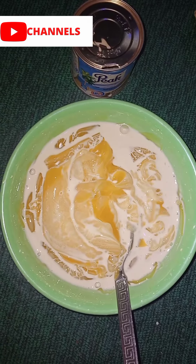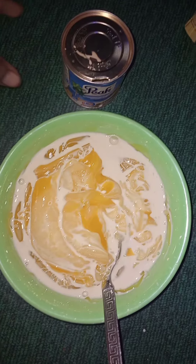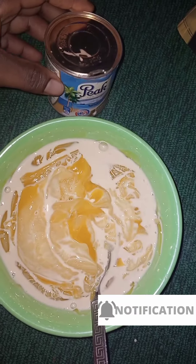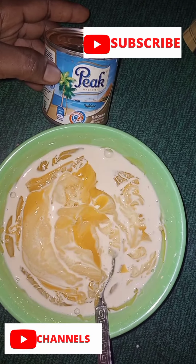Hello guys, welcome back to my channel. If you're new here, you're welcome. My name is and I'm here to show you guys how I prepared my custard. As you're watching this video, don't forget to like and subscribe, thanks.